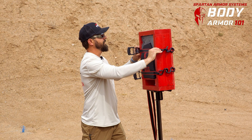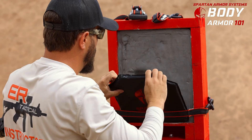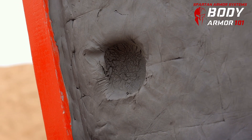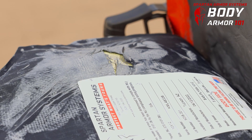So let's take a look at what the 9 millimeter did. You can see a large amount of deformation back here. That definitely broke some ribs and really put you down for a while, but it looks like the bullet didn't penetrate. So you're probably going to go to the hospital and have a rough day, but you're going to be fine.